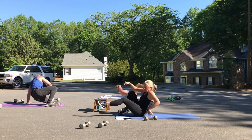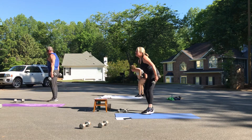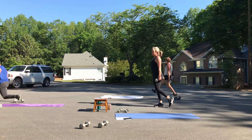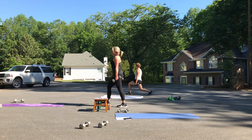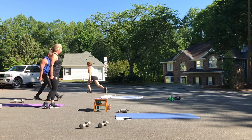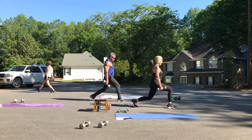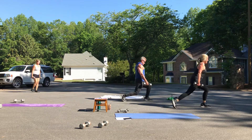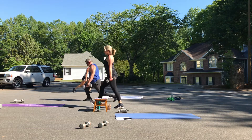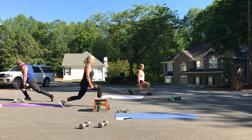Let's do those walking lunges — eight on each leg, weights either at your sides or on your shoulders. Push up with your front heels, squeeze those glutes each time. Stay down in that deep lunge for just a second if you can. Stand up tall — make sure you're not leaning forward. We've got four more on each, two more on each — you can do this.